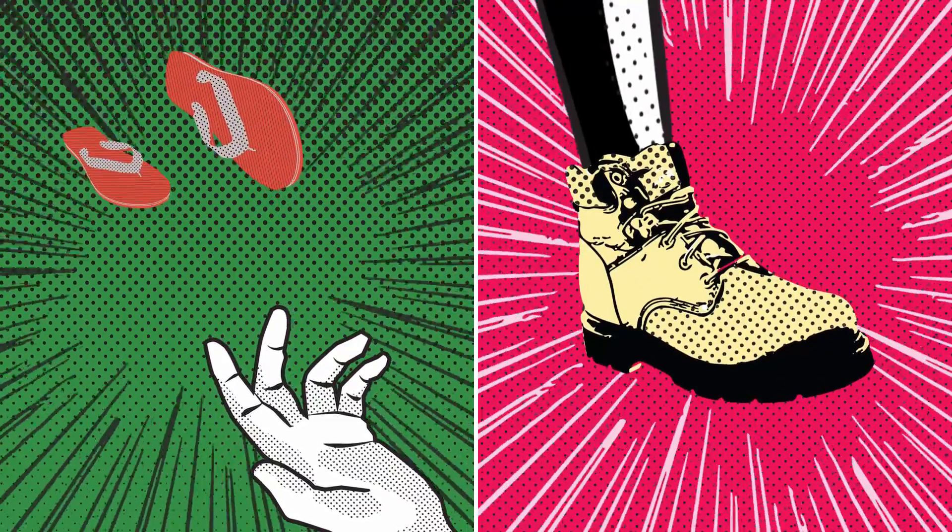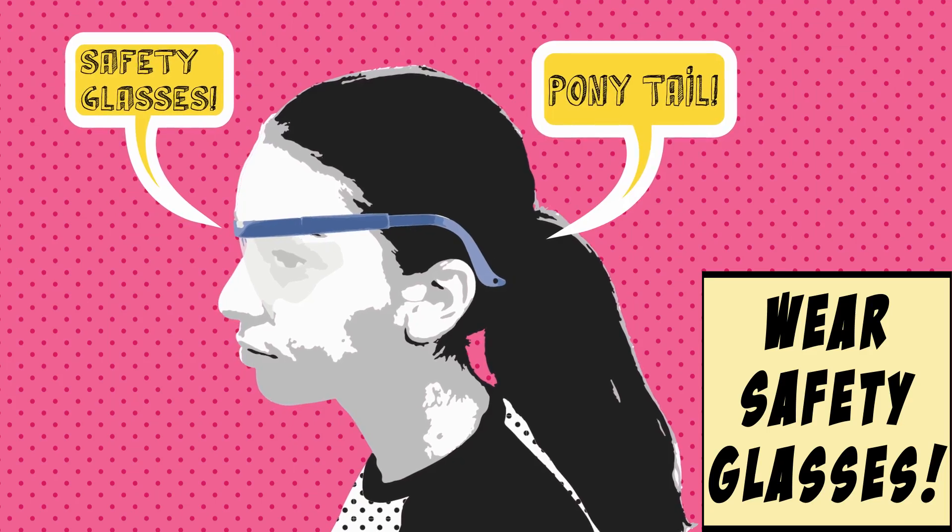Wear gloves while working. Also, wear a proper set of shoes. Safety glasses are required to protect yourself.